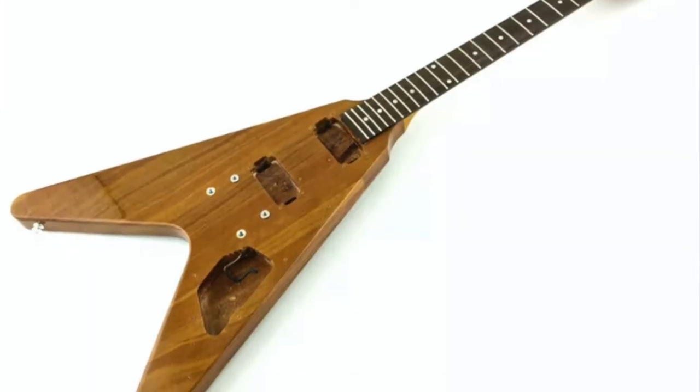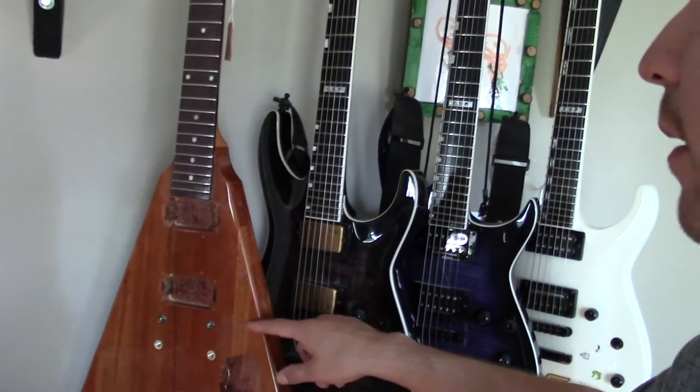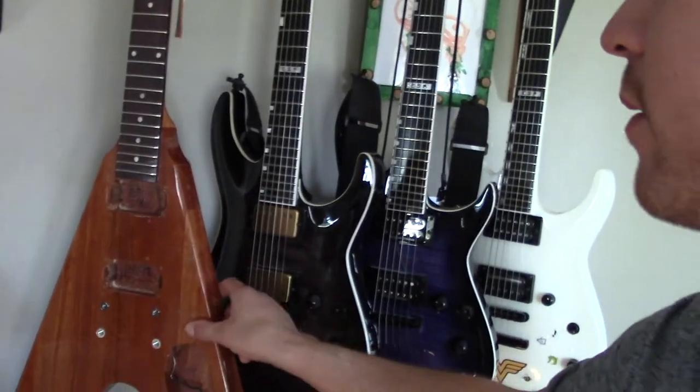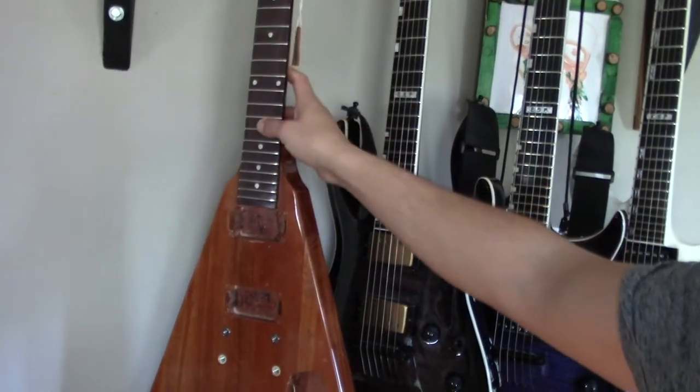This is a do-it-yourself, build-it-yourself project. This is a Gibson 2019 Flying V that I got on Stratosphere off of eBay. It's a natural finish with a gloss coat, mahogany body, rosewood neck, and the frets are pretty thin — but I've got a Telecaster with thin frets and it sounds amazing because the strings really resonate.